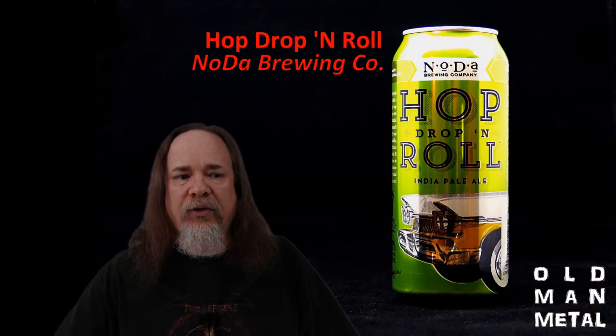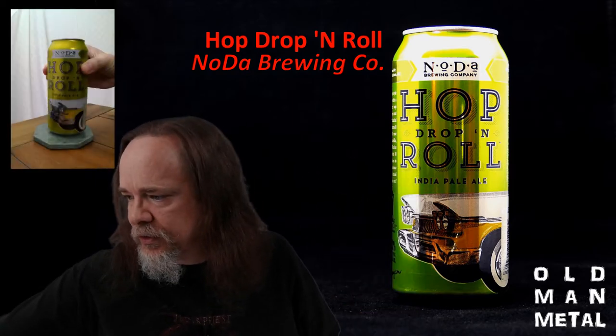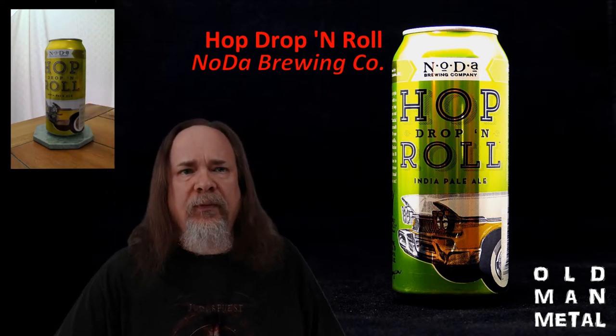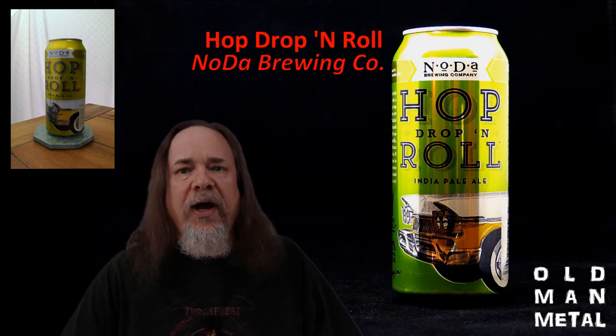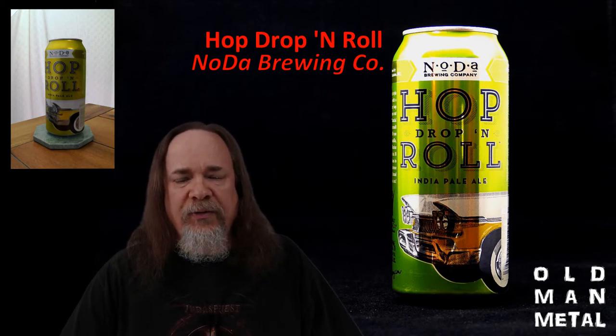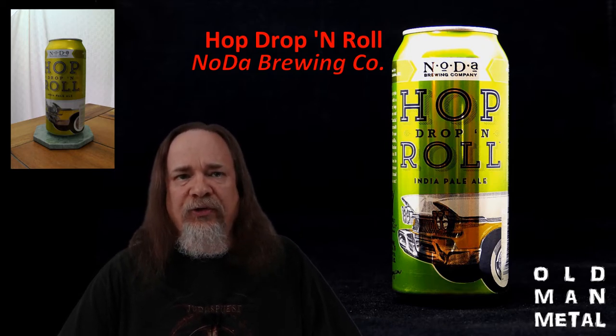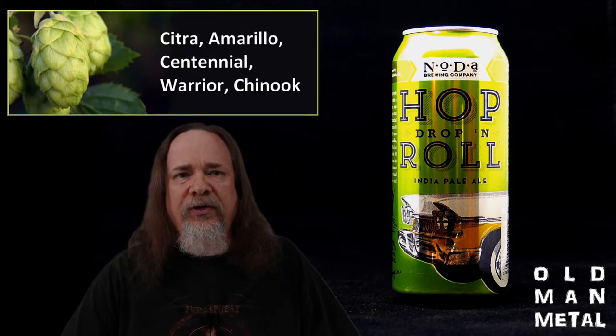Today's show beer is Hop Drop and Roll from Noda Brewing Company in Charlotte, North Carolina. Noda is named for the North Davidson neighborhood in Charlotte where they opened their first 15-barrel brew house in 2011, becoming one of Charlotte's first craft breweries. Hop Drop and Roll debuted in October 2013 and took the gold at the World Beer Cup six months later. It's a 7.2% West Coast style IPA brewed with a base of four different malts including Victory and Wheat, and it's hopped in 10 separate additions with Citra, Amarillo, Centennial, Warrior, and Chinook.